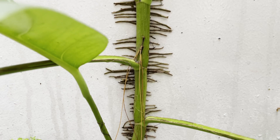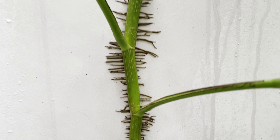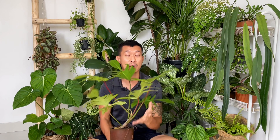Hi guys, my name is Sean, I'm a houseplant enthusiast from Jakarta, Indonesia. In today's video we're going to be talking about aerial roots — what are they, what they're for, and what you can do with them. This covers most of the aroids that we know, but a lot of other species do put out aerial roots as well, though we'll be referring mostly to aroids: philodendrons, monsteras, and rhaphidophoras.